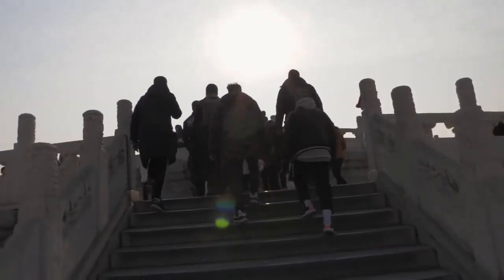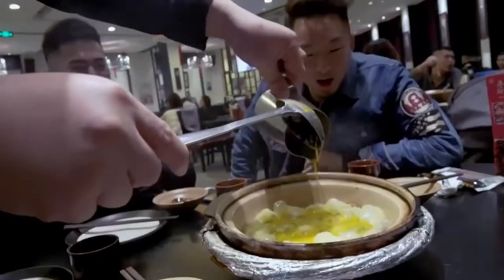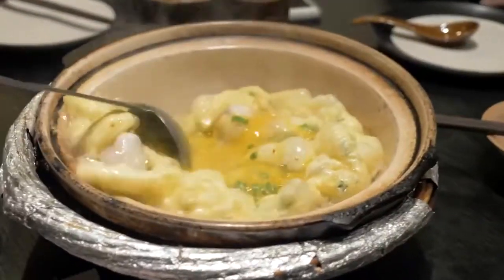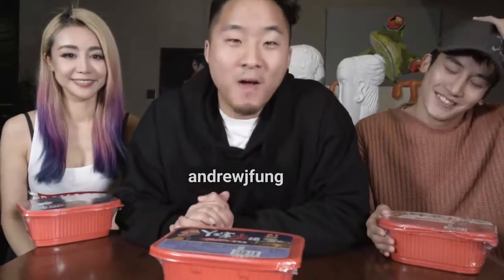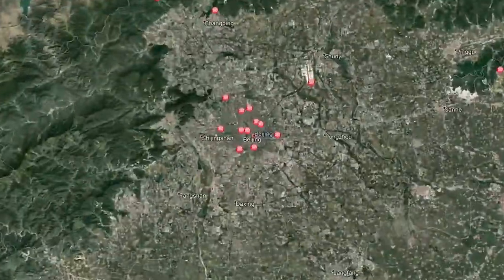Oh my, it's boiling, yo! Whoa! Yo, what's going on everybody? Welcome to a special, special episode of Fung Rose Food. I am in Beijing, China right now, and it is super cold outside.